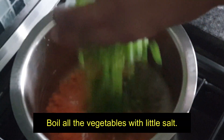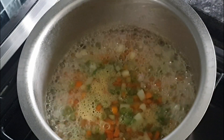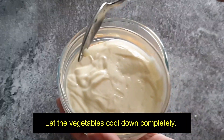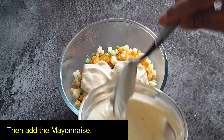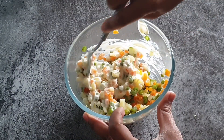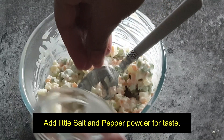Boil all the vegetables with a little salt. Once they are done, drain off and let the vegetables cool down. Then add around three tablespoons of mayonnaise and mix well. Add a little salt and pepper powder for taste.